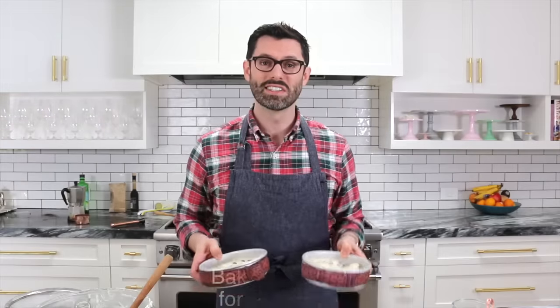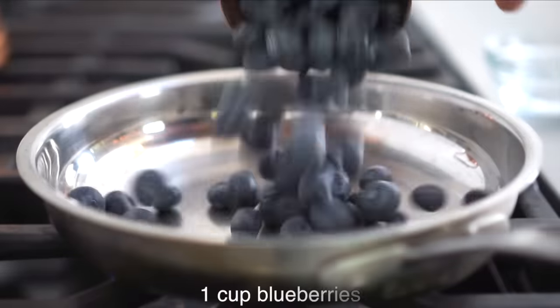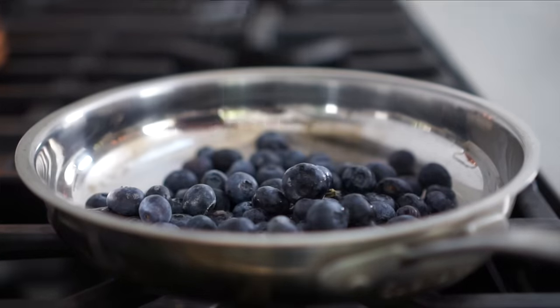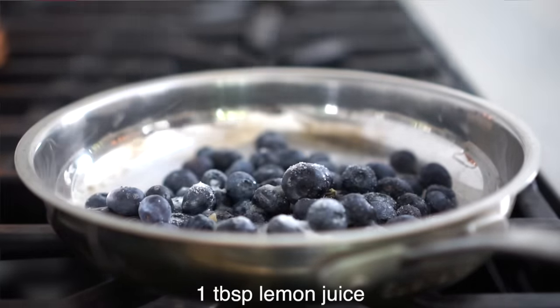Pop these into the oven at 340 for about 25 minutes or until the centers are set. To make the blueberry reduction, you're gonna simmer one cup of blueberries, a tablespoon of water, a tablespoon of sugar, and a tablespoon of fresh lemon juice for a few minutes.